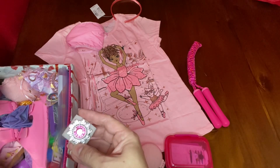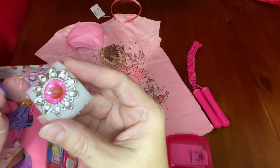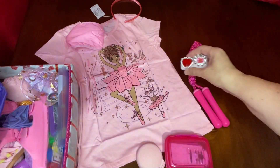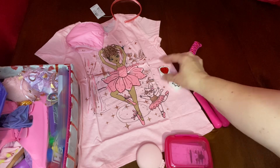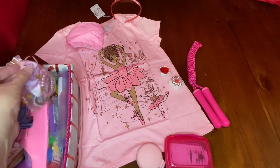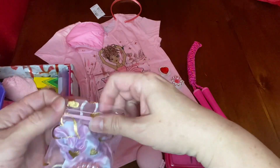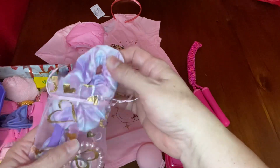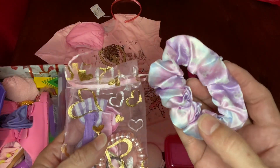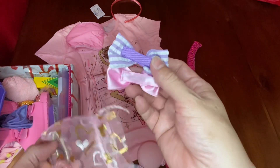These cute princess party rings were also a dollar for a set of nine, so I included two in this box for her. Next is an organza bag with golden hearts on it — very beautiful — which I got on Amazon in a pack of 50 in different colors. I filled it with a few hair accessories, like this lavender scrunchie from Walmart — Jojo Siwa brand, on sale for $1.99 for a pack of five.